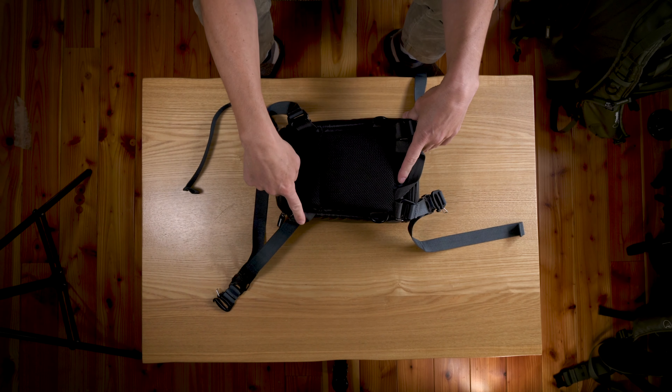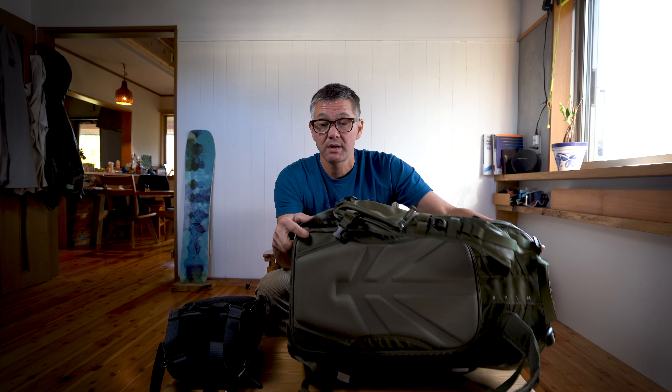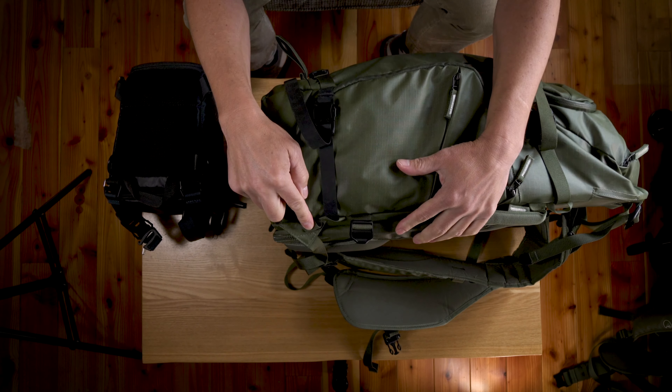Welcome back to the mailbag. Today we're going to discuss the Shimoda top loader and how to mount it to the chest section of your Shimoda backpack harness. You're going to need a few items: a top loader and two sets of Shimoda accessory straps. You'll want to mount a strap to each of the loops — there's one here, here, here, and here.